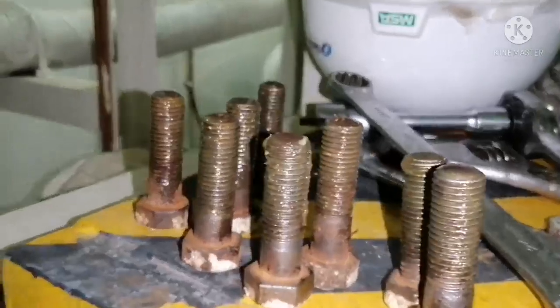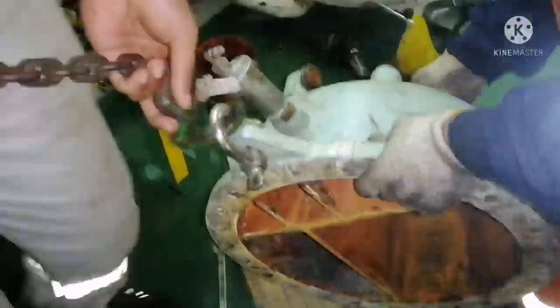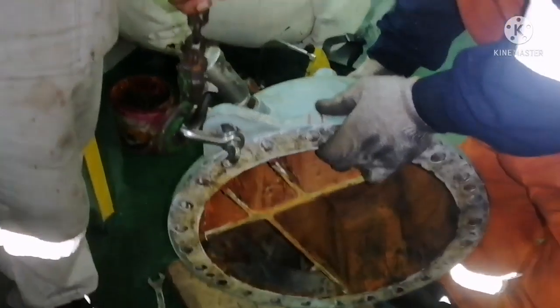Using the buffing machine, remove all the rust, barnacles, and everything from the cover. All bolts should be properly cleaned and buffed. Now we are done with our cleaning of the tubes — the next process is to put back the cover.